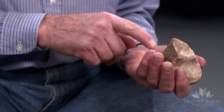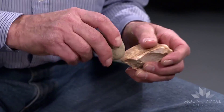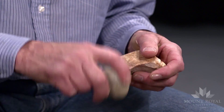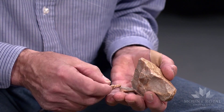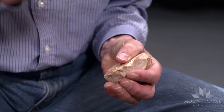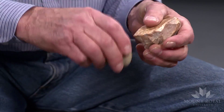I have to remove the cortex from here. But here's one flake that's fairly good. This flake broke off in a bunch of pieces.